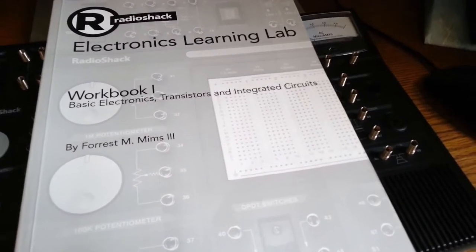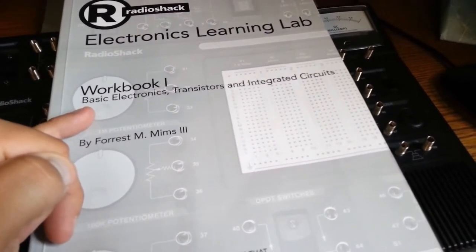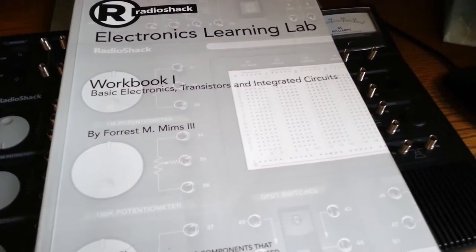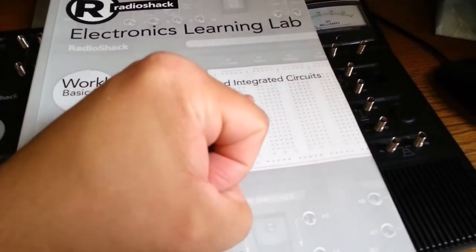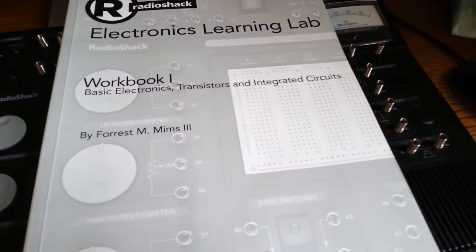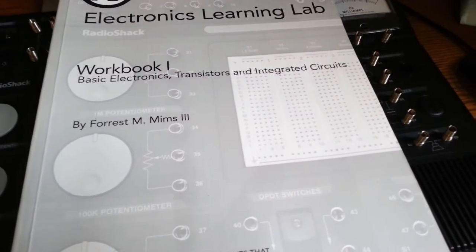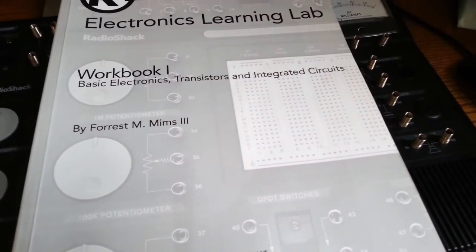My knowledge was pretty limited. My knowledge of basic electronics was pretty much from high school, which for me was over 20 years ago. I knew the concepts of resistors, capacitors, and breadboards. I didn't really know anything about transistors. The only integrated circuit I was familiar with was the 555 chip, because that's a pretty famous one. But I didn't know all the intricacies of resistors, capacitors, and so forth.